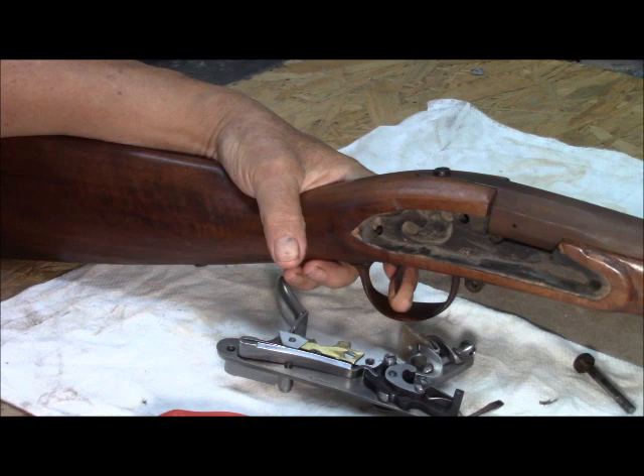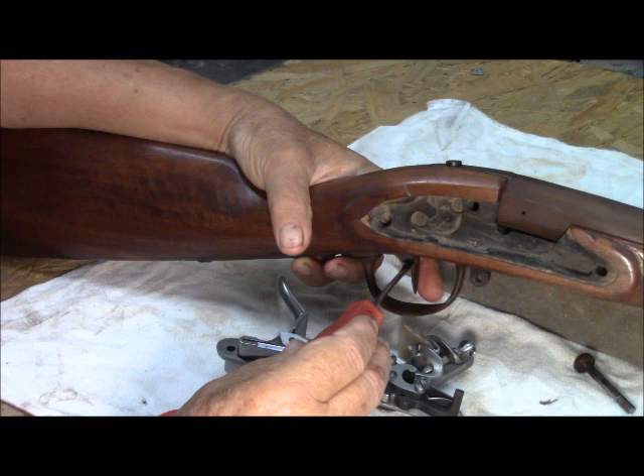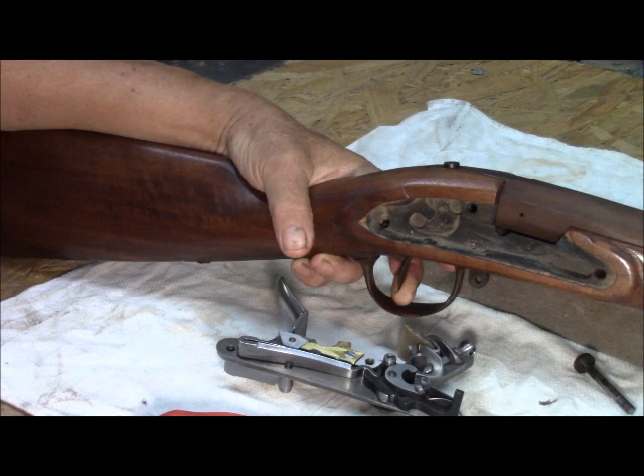One solution is to actually remove some material from the trigger right here, so that it will go back further and actually make contact with the sear and do its job. So that's a possible solution.